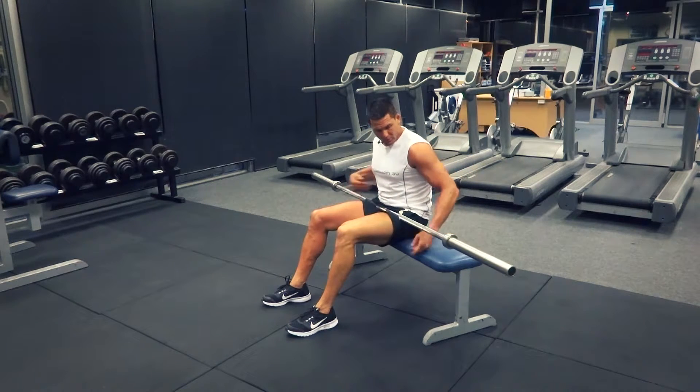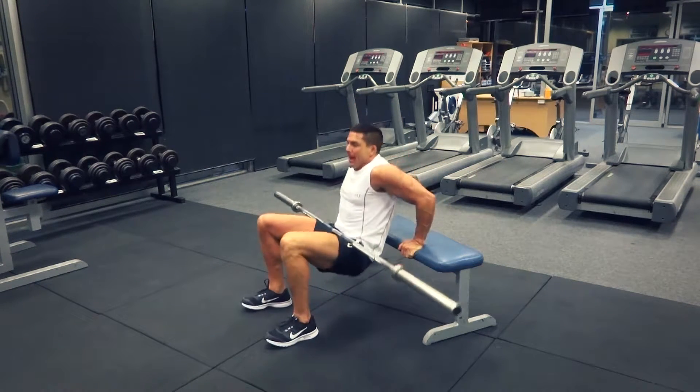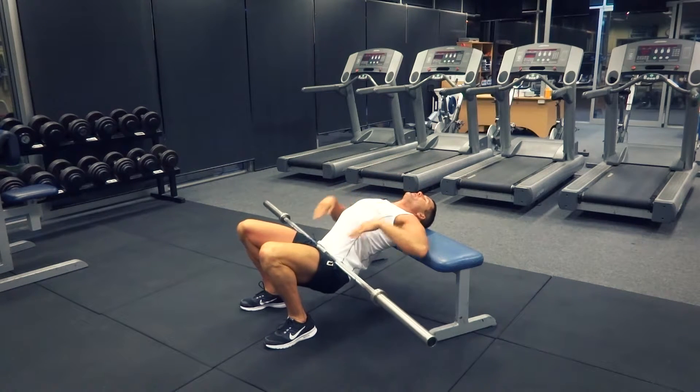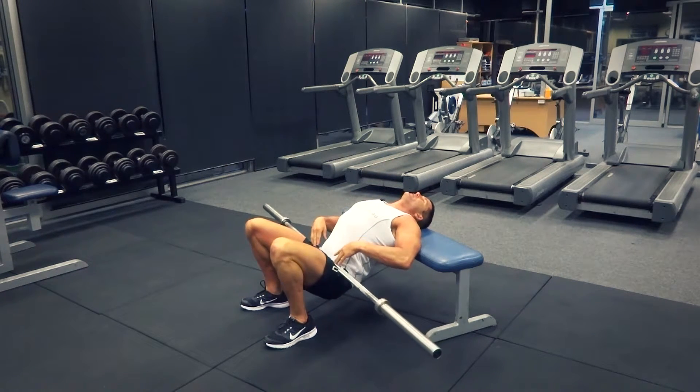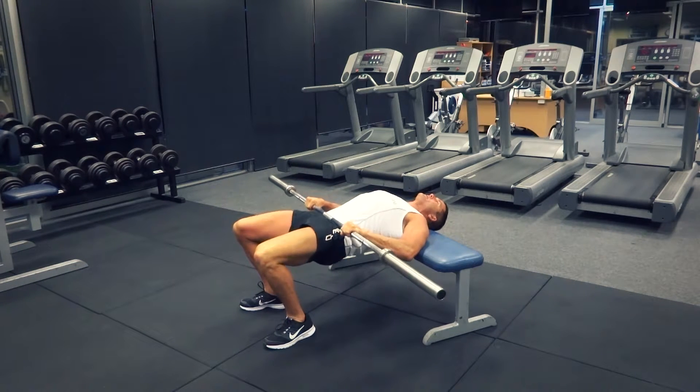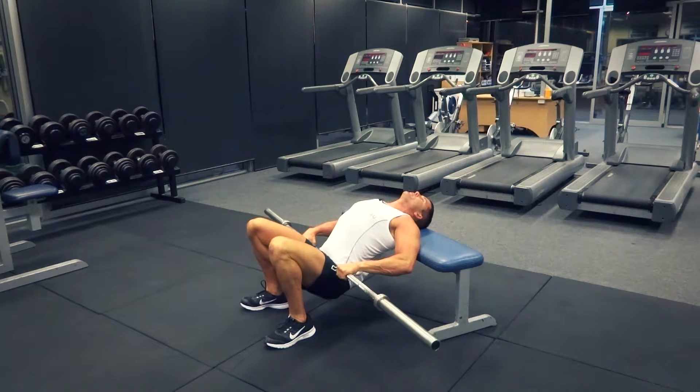From here we're gonna walk ourselves out so that our shoulder blades and the top of our back are supported by the bench. We're down nice and deep with our hips, then we come up and stabilize the bar with our hands, pushing right up as high as you can with those hips.